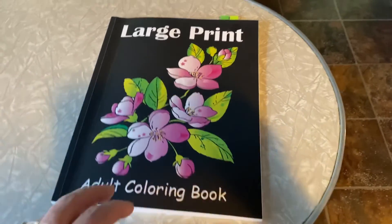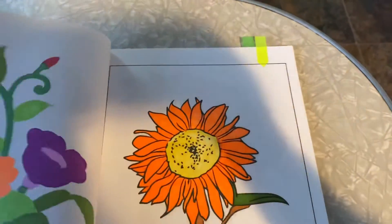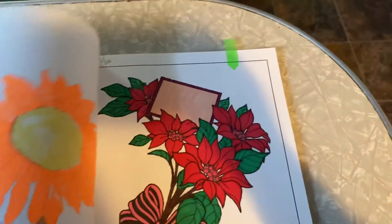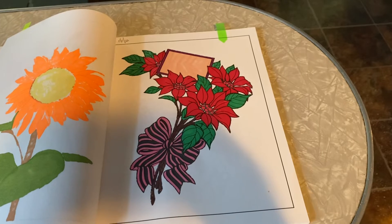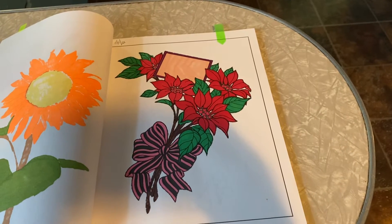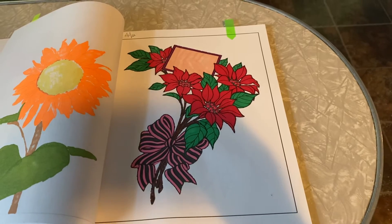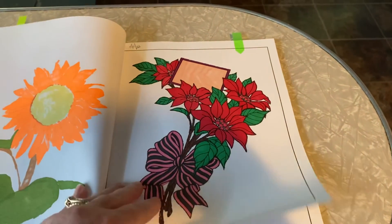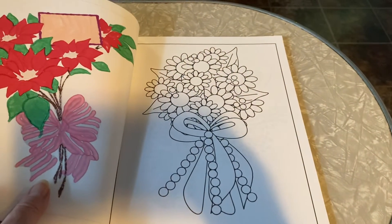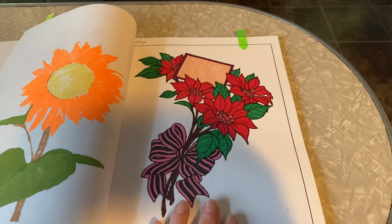Let me show you the page that I colored today. I'm doing this one-handed today, folks. Here is my page — it looks like a poinsettia bouquet. I used all alcohol markers on this page, and I really, really enjoyed it. I'm just following the book in order, so I'll be doing the next page next. But this was a really fun, quick, easy, and relaxing page.